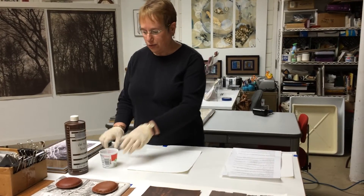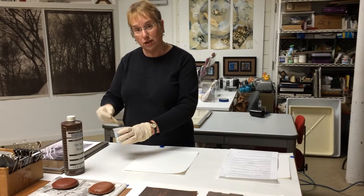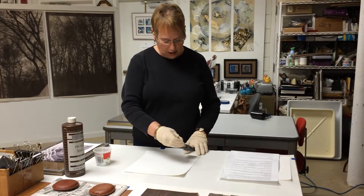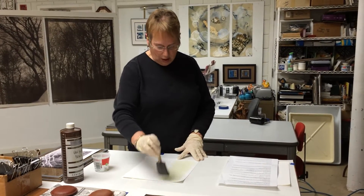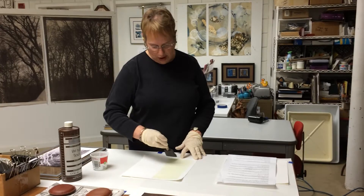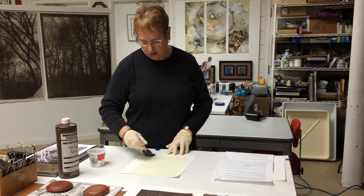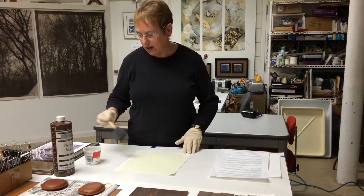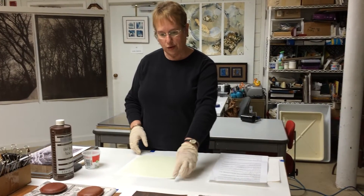I have a little bit of my photographic emulsion here in this little cup and I'm going to put it on the paper very thinly. The photographic chemicals are potassium ferrocyanide, tartaric acid, and silver nitrate — and it's the silver nitrate that makes the print turn brown.